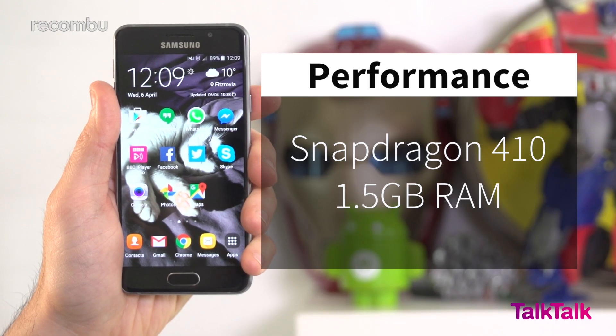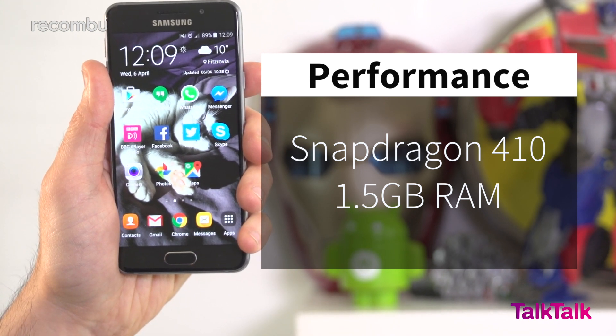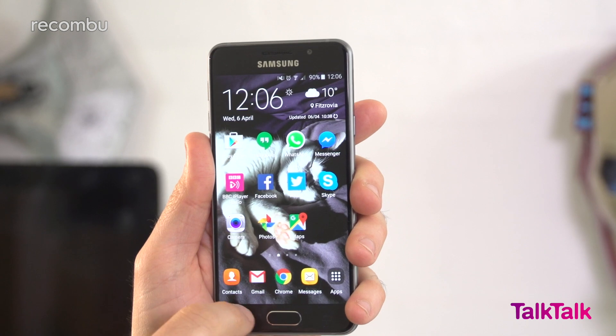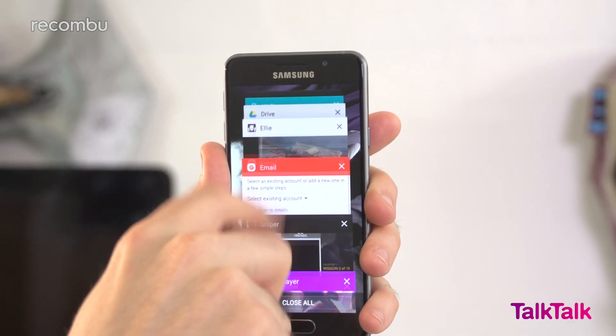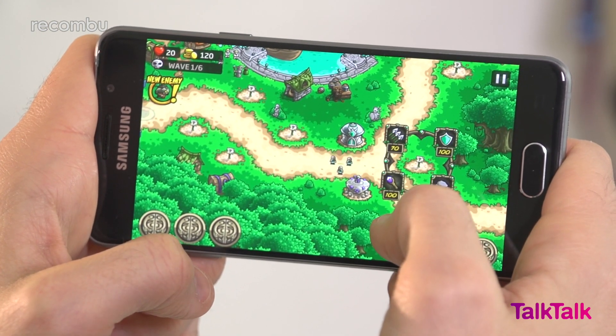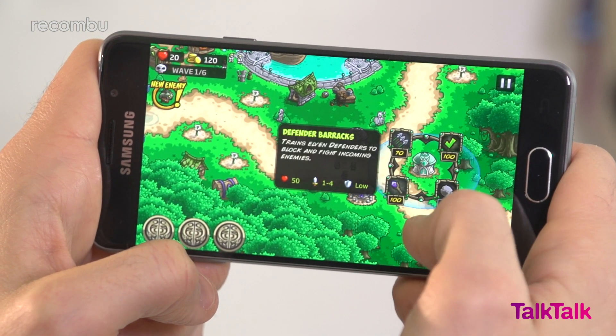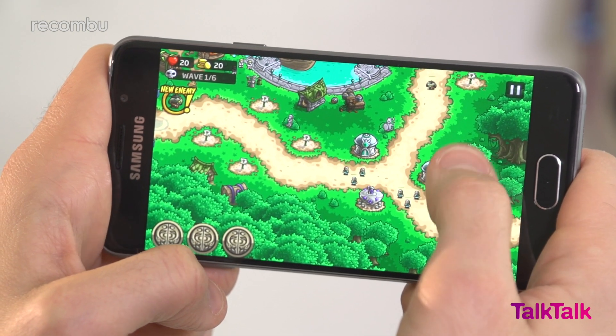One thing that Samsung hasn't tweaked compared to last year's Galaxy A3 is the processor. The 2016 model still uses a Snapdragon 410 chipset, backed up by a gigabyte and a half of RAM. We didn't notice any stumbles or stutters when using the A3 for a full week, with apps loading nice and quick. Gaming is also perfectly possible — we tried lots of different titles and they all played with a decent frame rate, just don't expect performance to be quite as smooth in a year or two.